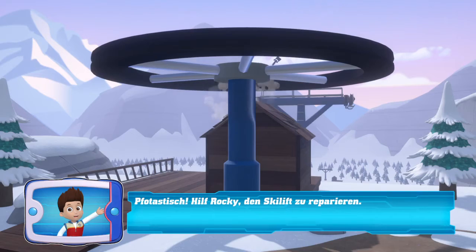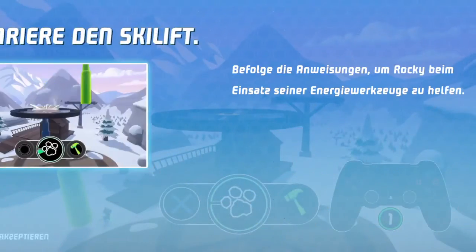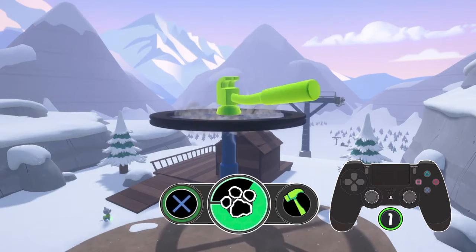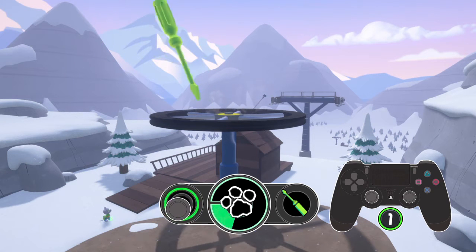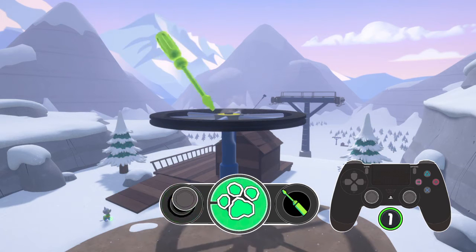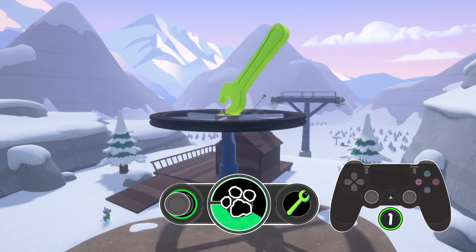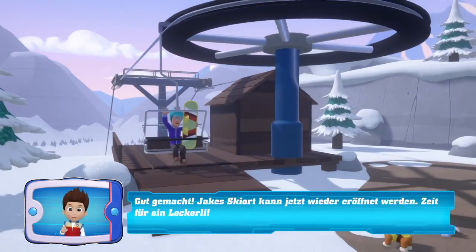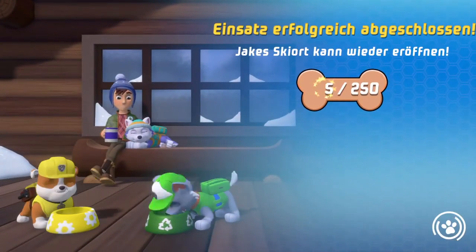Help Rocky the Skilift to repair. Repariere den Skilift. Good done! Jake's Skiort can now be opened! Time for a delicious meal! Jake's Skiort can now be opened!